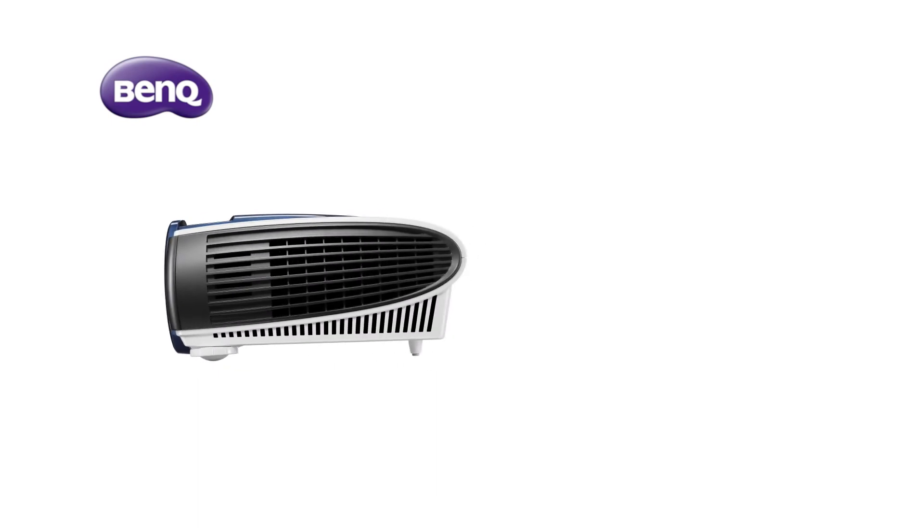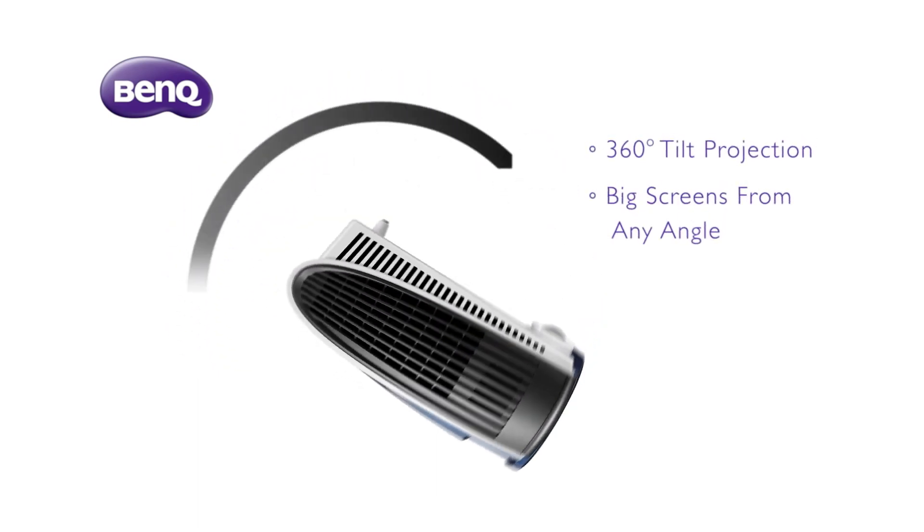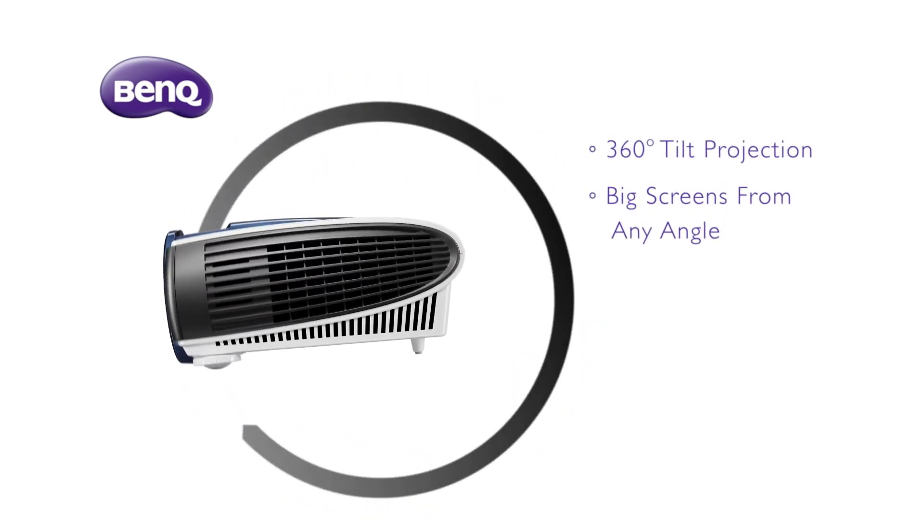BenQ laser projector can support 360-degree installation protection. It can display a big screen from any angle, offering more flexibility in classrooms. This is the next generation projector from BenQ for you.